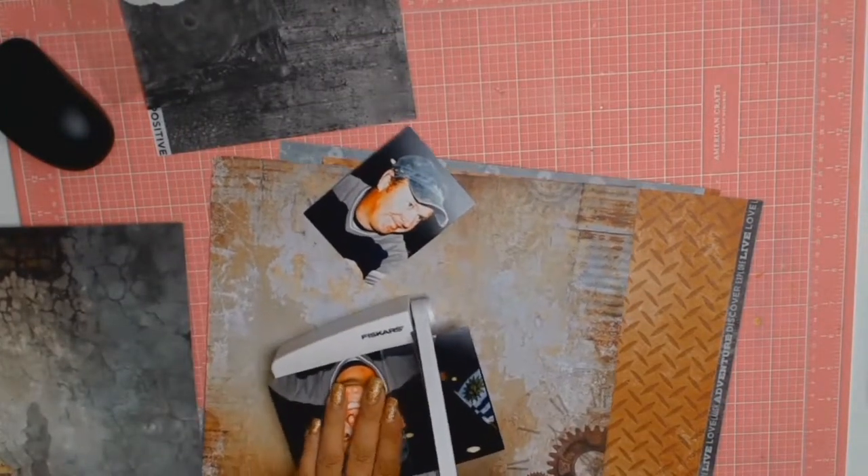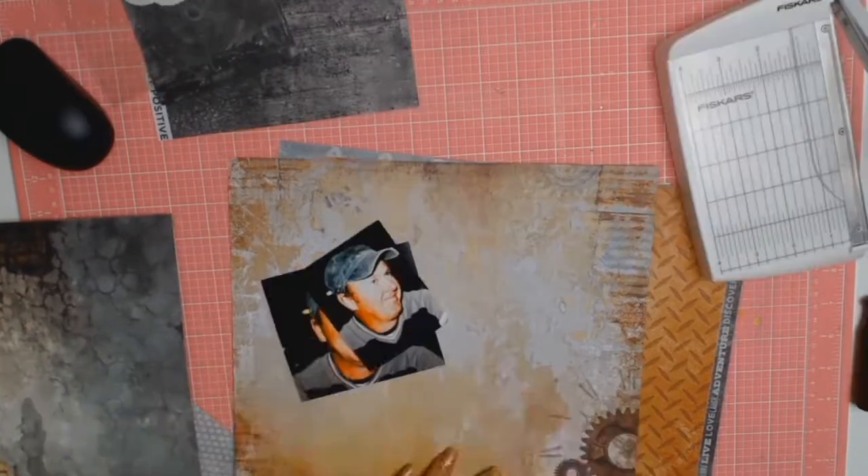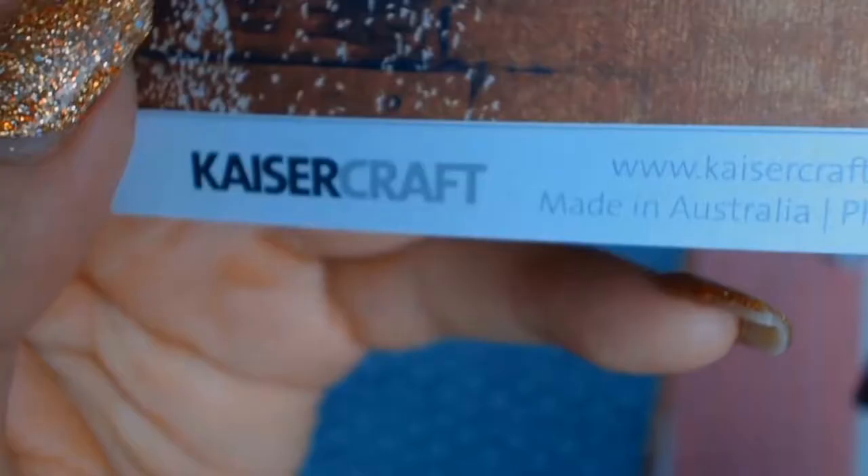The very first thing I did was I went through my photos and I tried to decide which one I was going to use, and I landed up choosing this one mainly because I like the smile on his face.